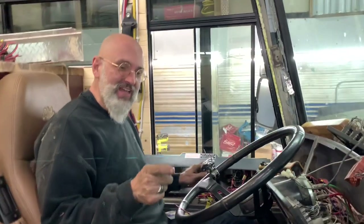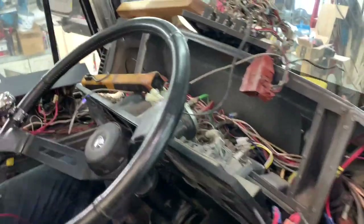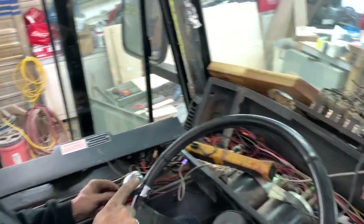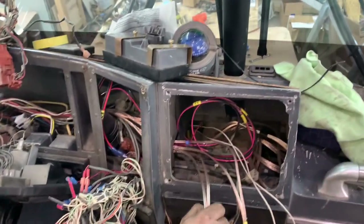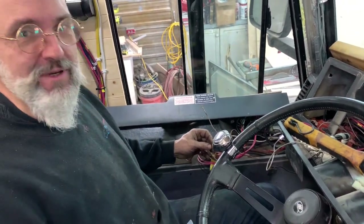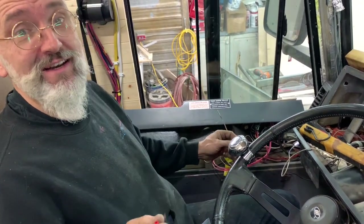So as you can see, we have the dash sort of apart — not much, but a lot of disconnected wires. The reason we're doing this: we had to bring wires through for our speakers. You see all these wires here for our radio and for our speakers. And while doing so, we discovered that someone had played in these wires quite a bit — they were awry, to say the least.